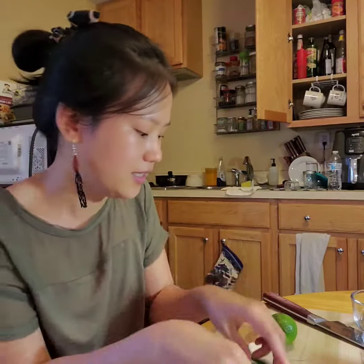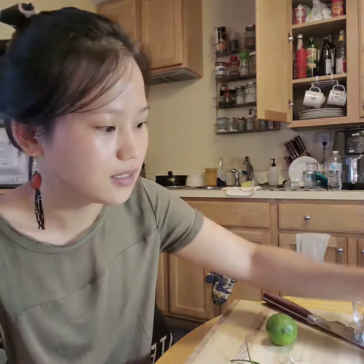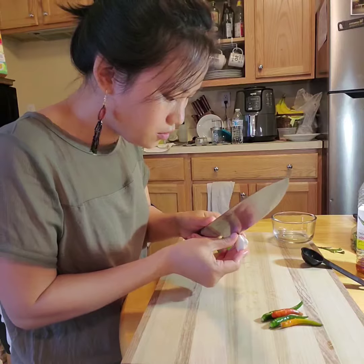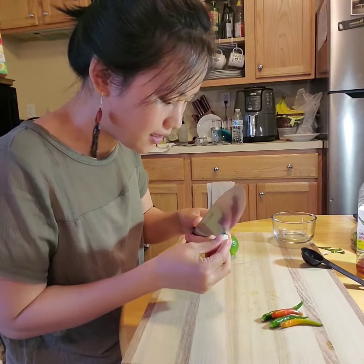Today I'm going to show you some sauce that you cannot miss. If you go to a Thai restaurant you will see it everywhere — it's called chili fish sauce. What you need to make this is lime, some chili, garlic, and the main thing is fish sauce. It's pretty easy to make, but the easy stuff can make your food a lot tastier.